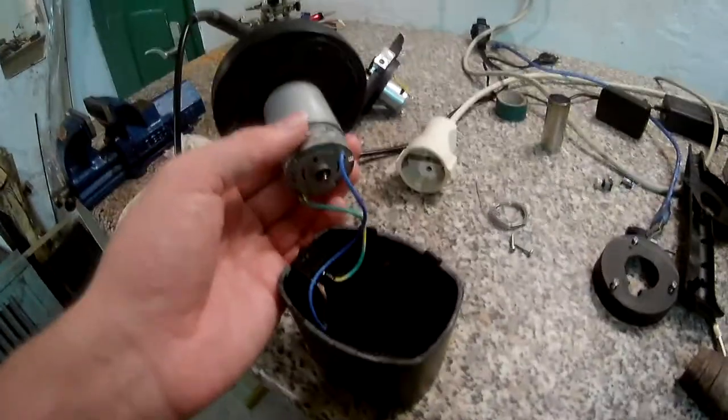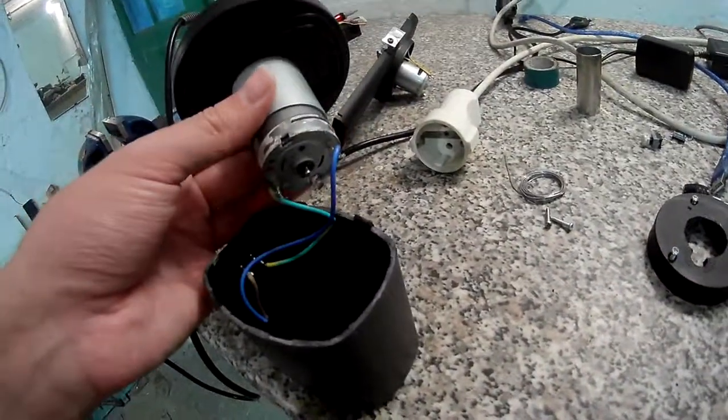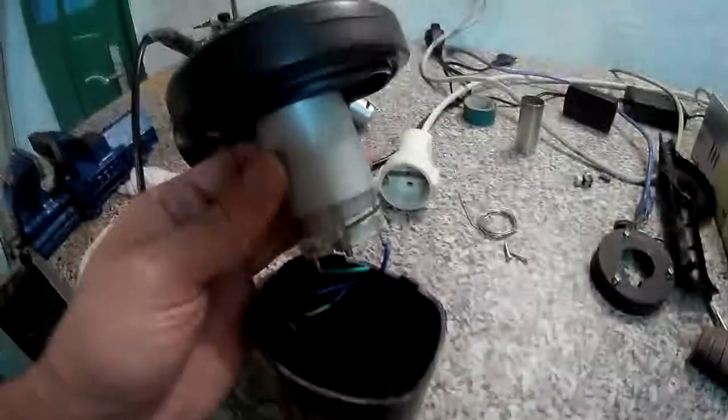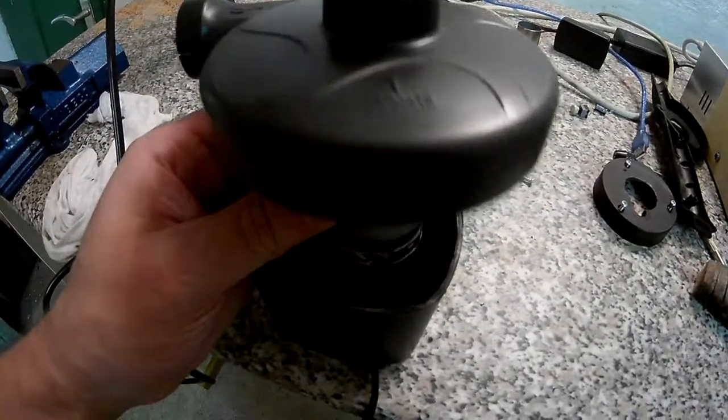I don't yet know how I'll do that because there's also a certain amperage needed. By the way, the cables and switch are original — I just used those from what was left after I took out the old motor. I'm going to hook it up to 12 volts and show you how it performs.